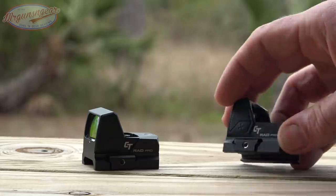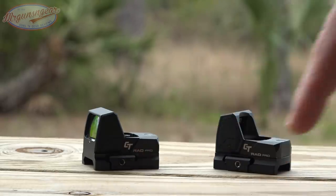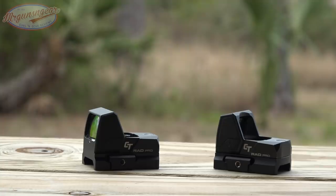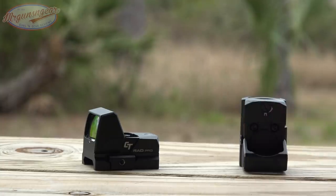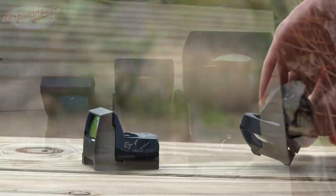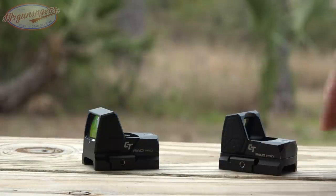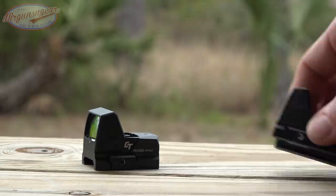One thing to point out on all these mounts is that they do have helicoils, which I really like. Helicoils are great for ensuring things don't come off and provide additional strength you don't get from raw aluminum alone. It also has a top-mounted battery compartment. These use the CR1632 battery — not super uncommon, but not as common as some others — though you're still getting that 20,000 hour battery life with your red dot.